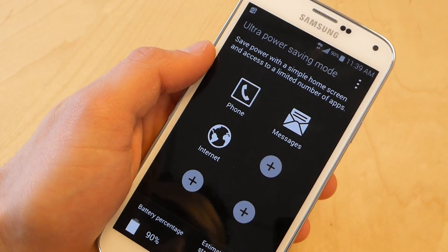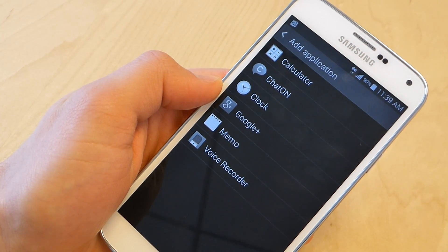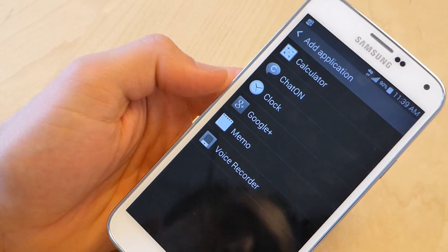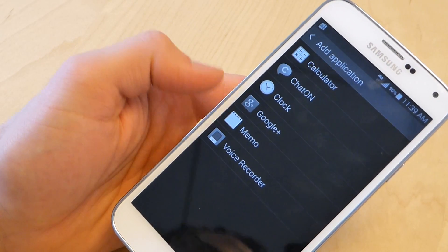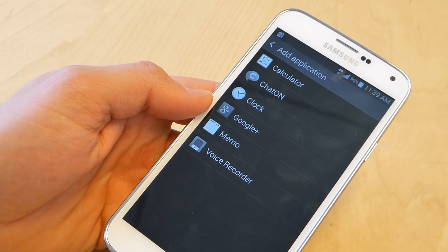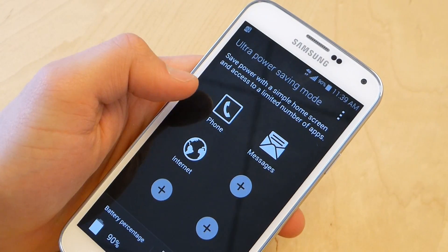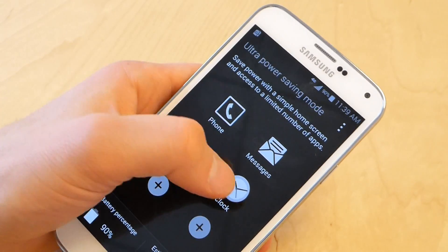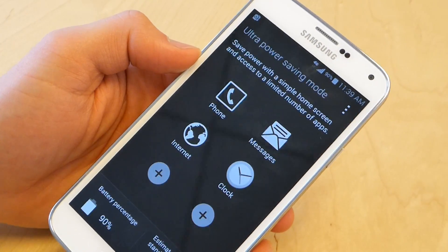We'll go home. You could add applications, but you can't add everything here. You can't add Instagram or whatever games you're playing lately, but it will let you add your calculator, the clock, Google Plus, voice recorder, some stuff. So if you had a 12-hour meeting coming up and you do need to get some work done, you do have access to those sort of things. Just hit the button — you have a clock now, so you could set alarms, use your stopwatch, and do other sort of clock things.